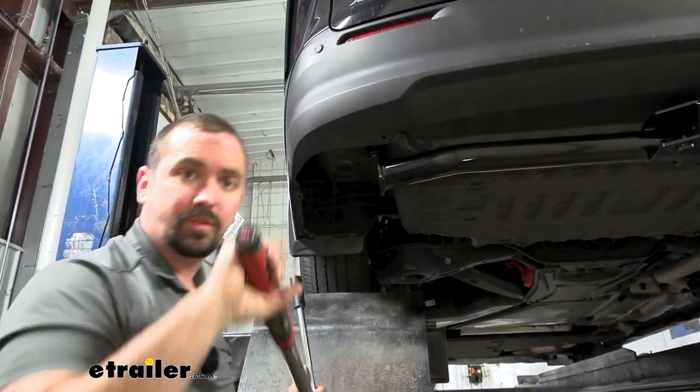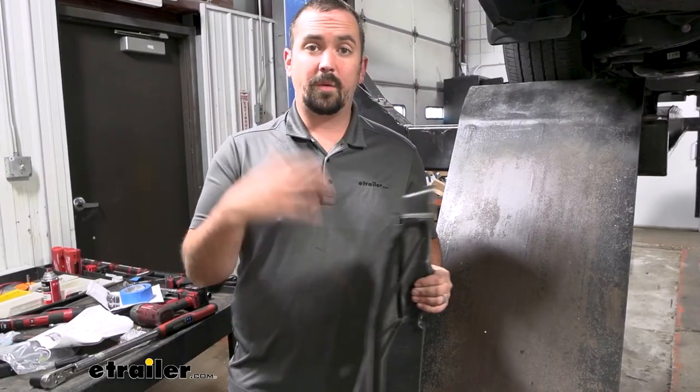We'll go through and torque down the rest of the hardware. With everything torqued down, our hitch is officially installed.